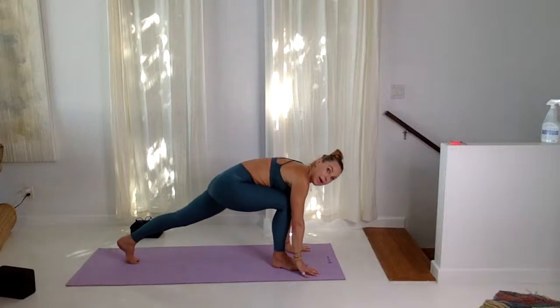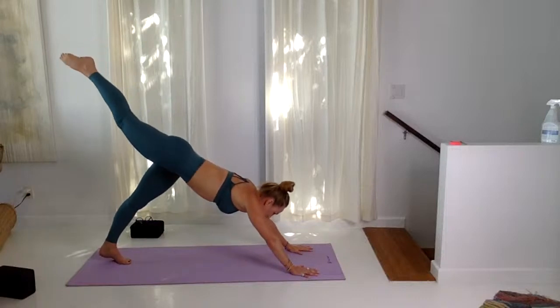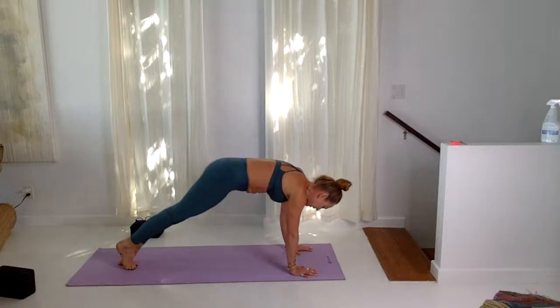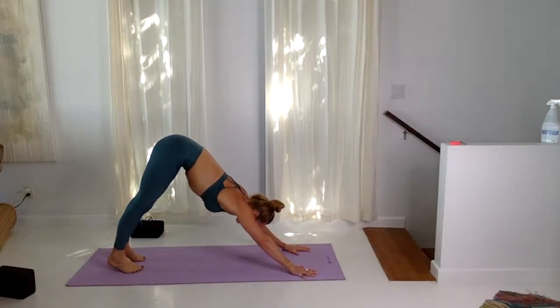Three-legged down dog, three-legged plank, ardha chaturanga, up and back — downward facing dog. Three cycles of breath here.